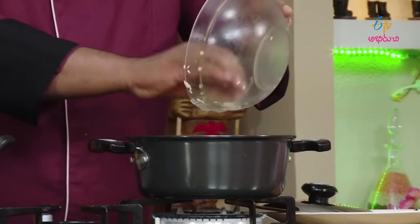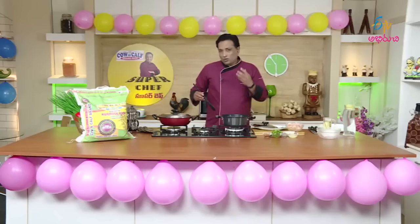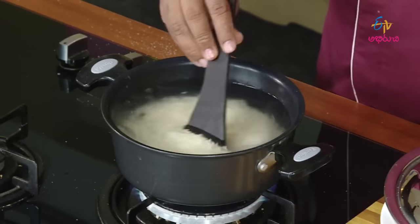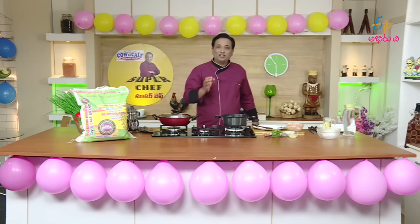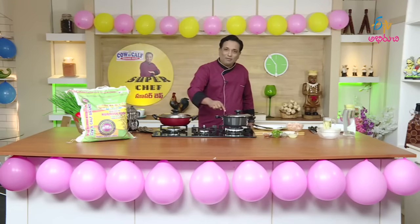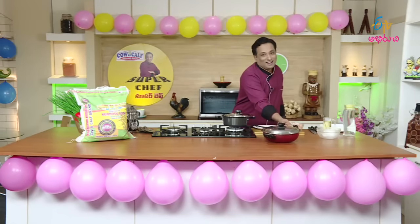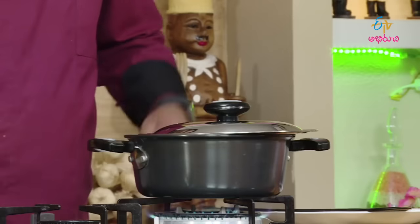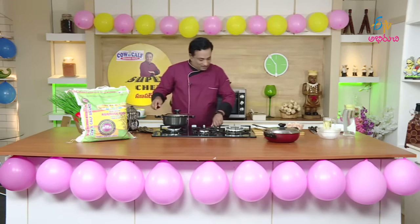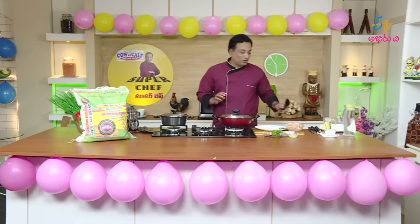If you want to make lemon chicken pulao, you can use a rice cooker — it is perfect for the rice. Let's cook the rice and cook the chicken in the middle of the rice. The rice is ready to cook, as we have the Cove and Cove Rice brand.